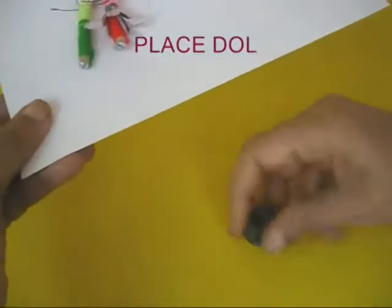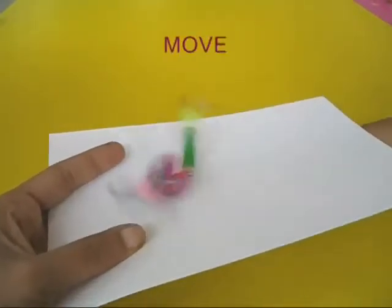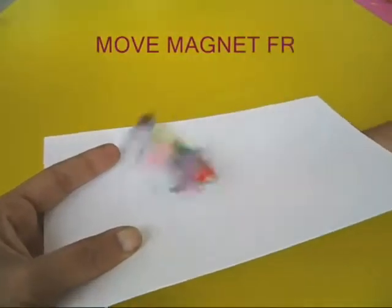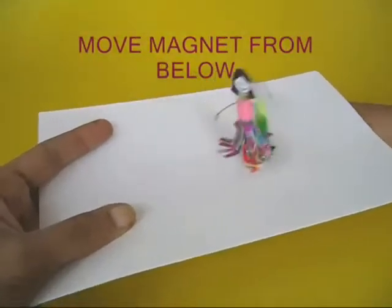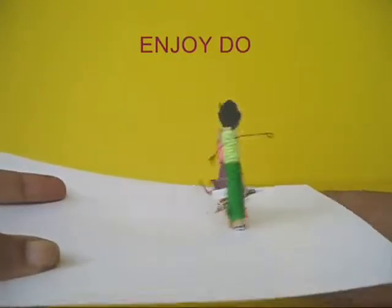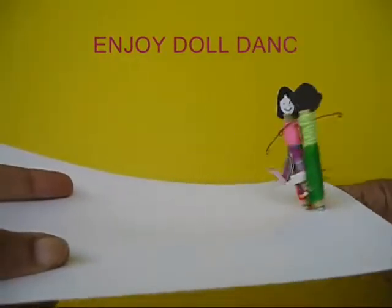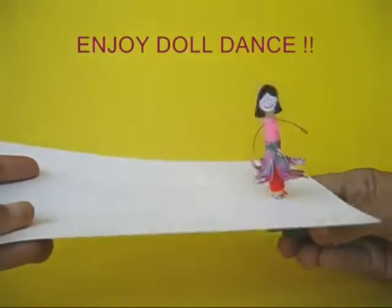Place them on a card sheet and move a magnet from below. You will be surprised that the round headed screw is attracted to the magnets. These dolls stand up and they dance — they dance to the left, they dance to the right. As you move your hand below the card sheet, the dolls also dance and move.